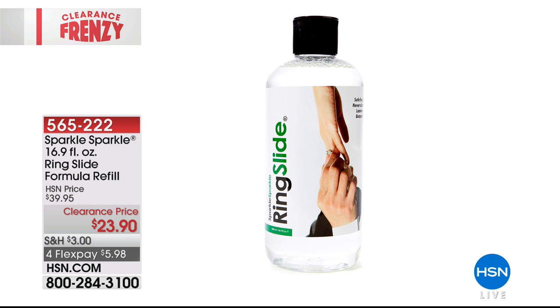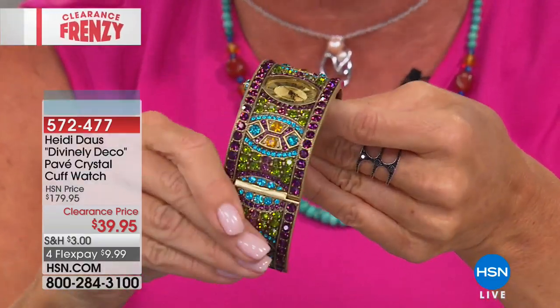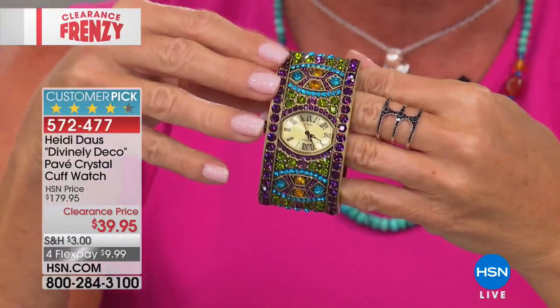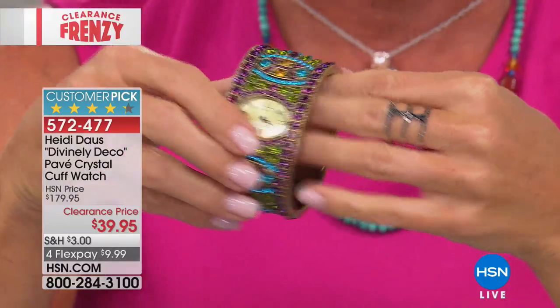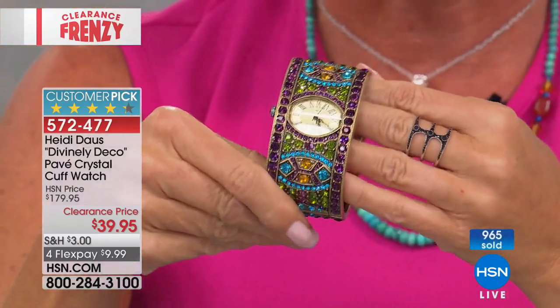Our Heidi Doss cuff bracelet watch — close to 1,000 spoken for, and for good reason. $39.95, over 75% off. Your amethyst choice, very limited. Small-medium or medium-large. Originally $175, customer pick favorite. Item 572-477. When we return, we have the ultimate secret — never have to worry about your rings turning again. We have the solution in our best value ever.